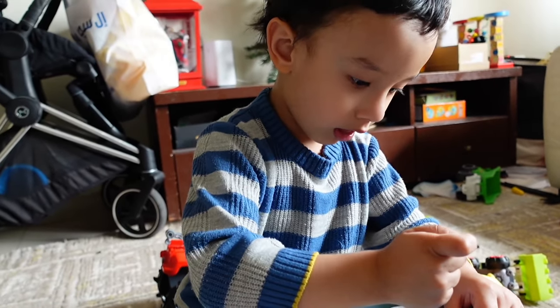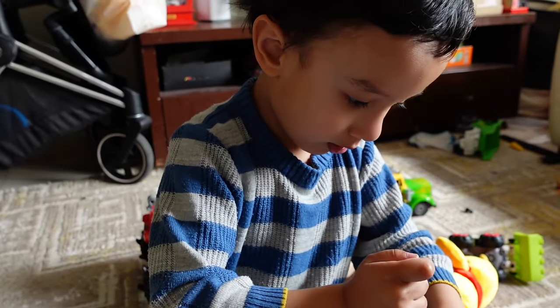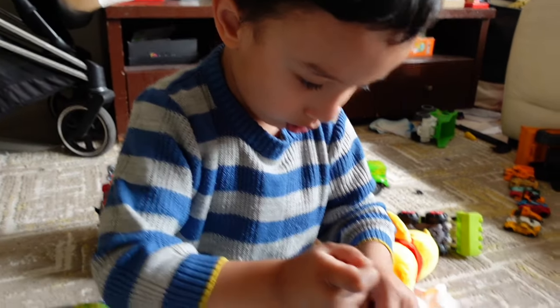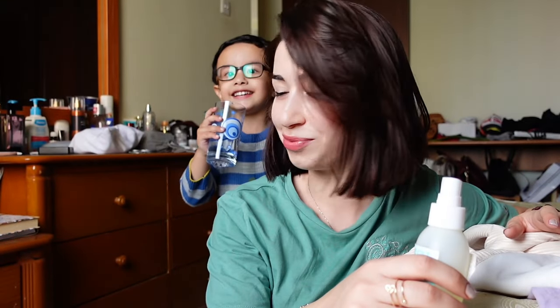We are making pancakes, we're happy! See, after a few minutes you will see these colors are going to be all over Liam and everywhere.